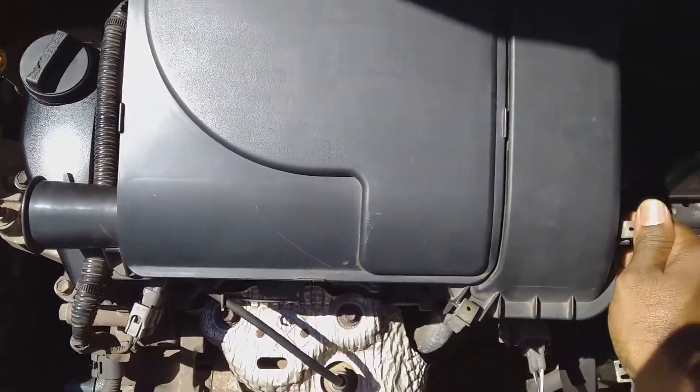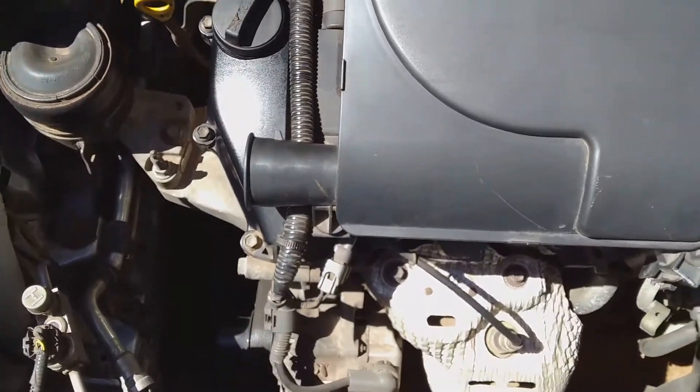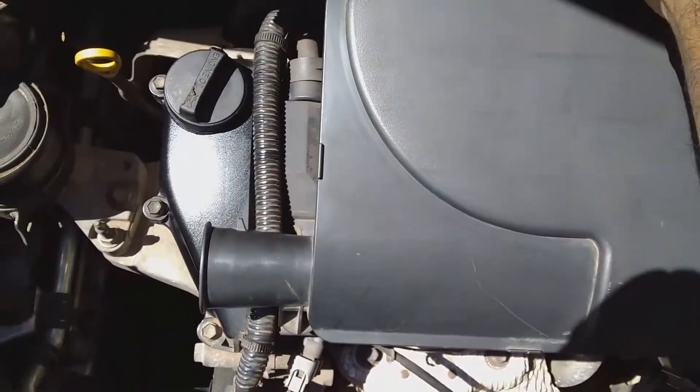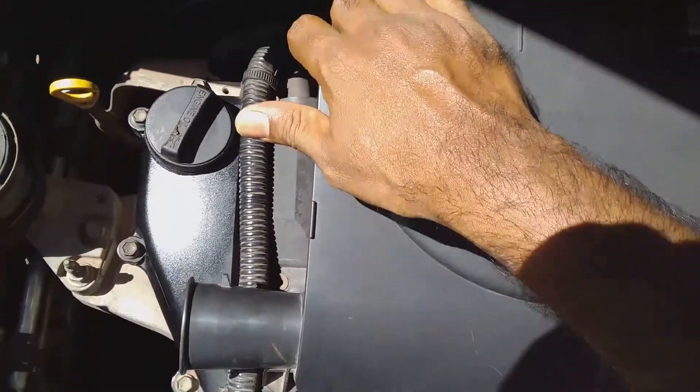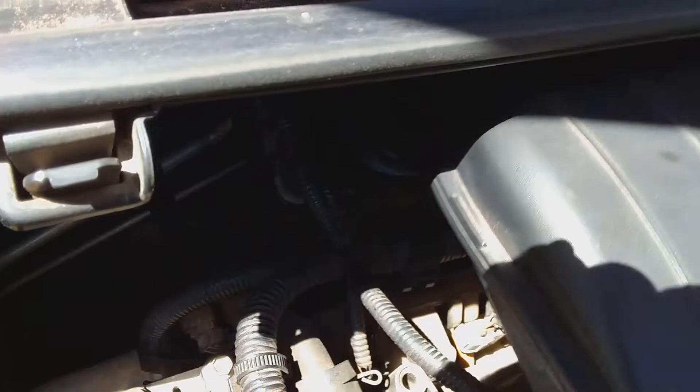First, take out the clips from the filter body, removing the necessary parts. Pull it up a little right here and take it off.